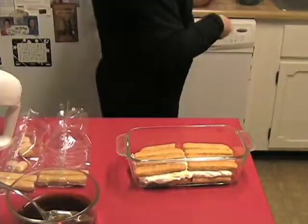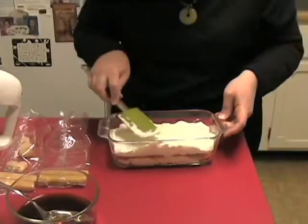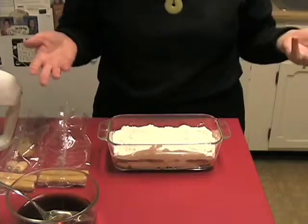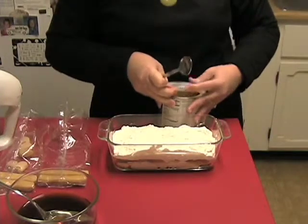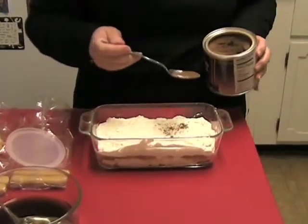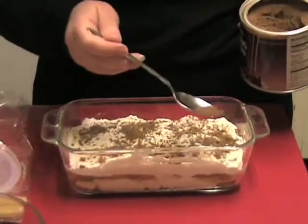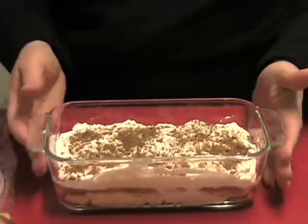Now we put another layer of our cream cheese on top, and then we're going to finish it off with a little dusting of cocoa powder on top. Then you just set it in the fridge and let it chill. Overnight is really good for chilling the tiramisu because you want to give it time so those flavors can really mix together. Just sprinkle a little bit of cocoa powder — just a light dusting — and give it a little accent on the top, including the corners. And there you go.